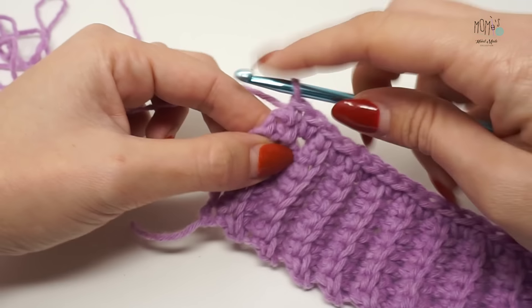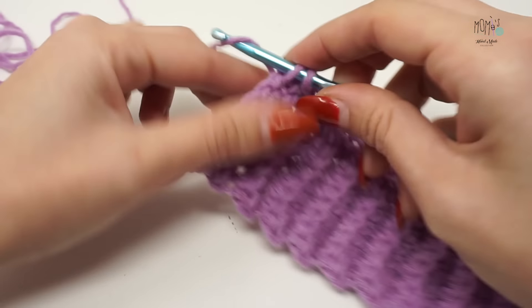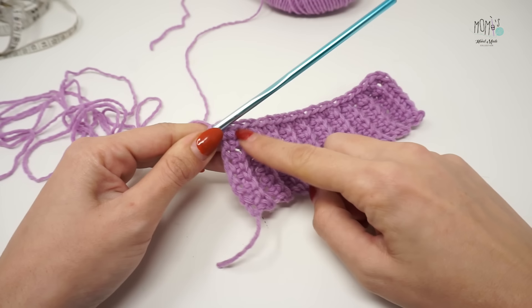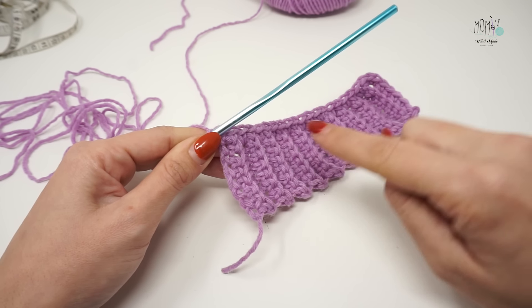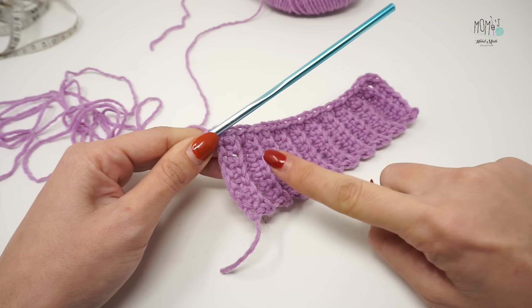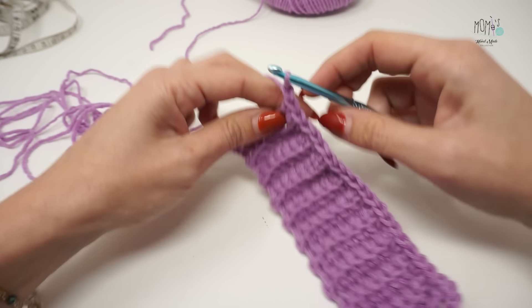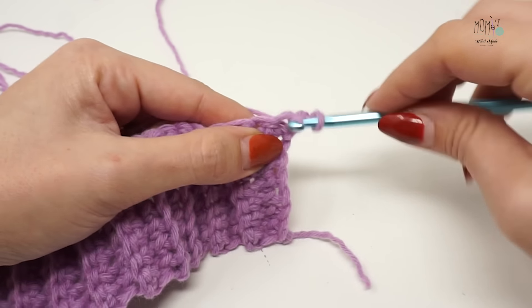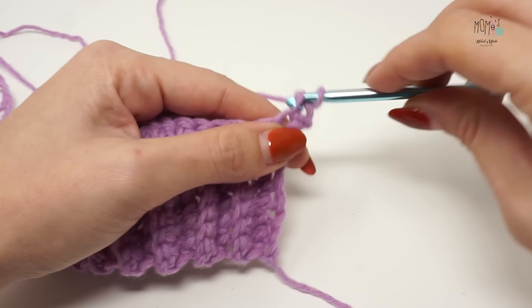Il ventesimo e ultimo punto basso lo faccio nella catenella iniziale. Durante questo lavoro è molto importante avere sulla zona del polsino un numero multiplo di 2, perché ripeteremo la lavorazione dei pannelli davanti e dietro anche sulle due maniche. Facciamo la catenella, giriamo e iniziamo lavorando il primo punto alto sostituito dai due punti bassi, come sempre.